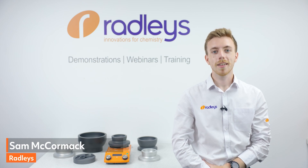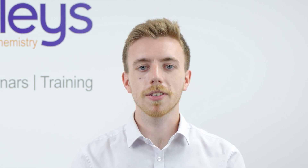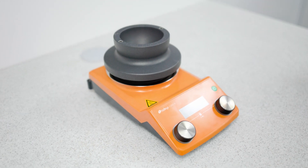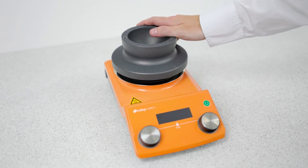Hi, I'm Sam from Radleys. I'd like to show you the Radleys Heaton block. Heaton is simply the safest, cleanest, fastest and most efficient way of heating and stirring round bottom flasks from 10ml up to 5L. The blocks are designed to replace messy oil baths or heating mantles and they fit just directly on top of a standard hot plate.